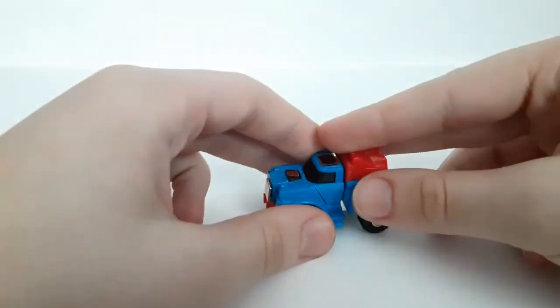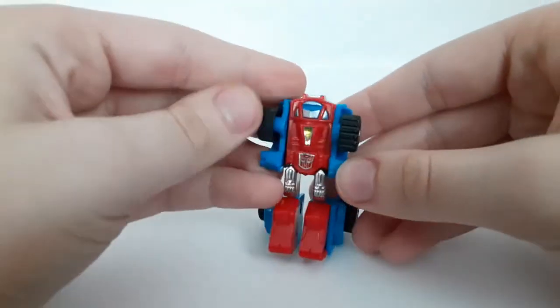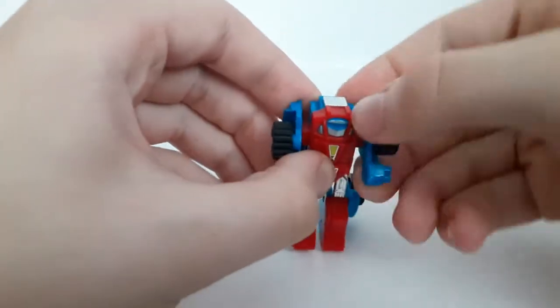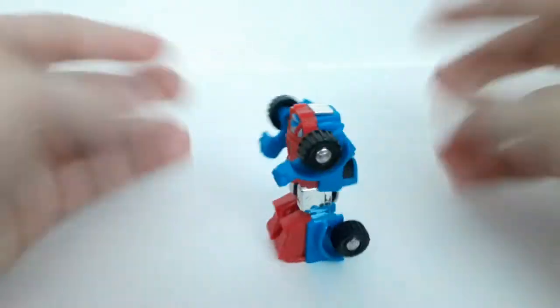There you have the alt mode. Let's get down to transformation. Start off — flip out the lower leg sections here, and spread out the arms. And once you got that, there you got Gears in his robot mode.